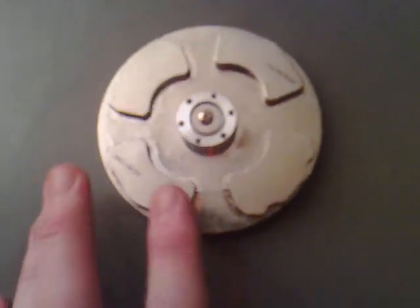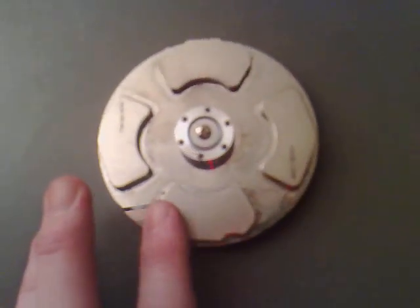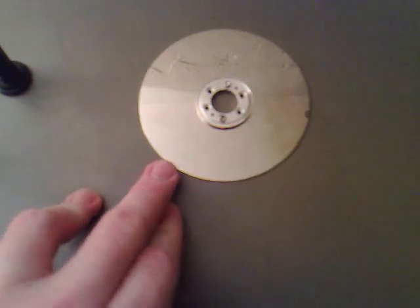So it goes north, south, north, south, north, south. I'm just going to put a bit of superglue all around the top areas and place this on top, then screw it down so it's nice and fixed firmly.